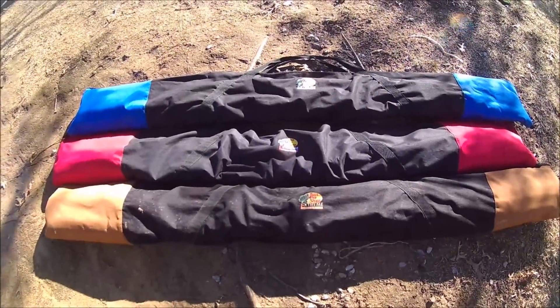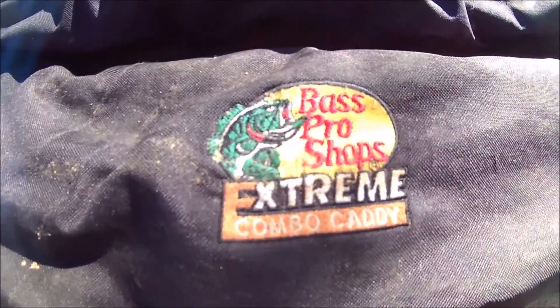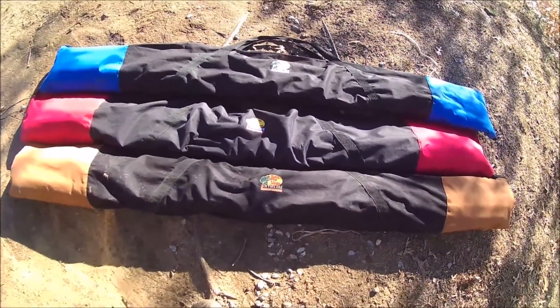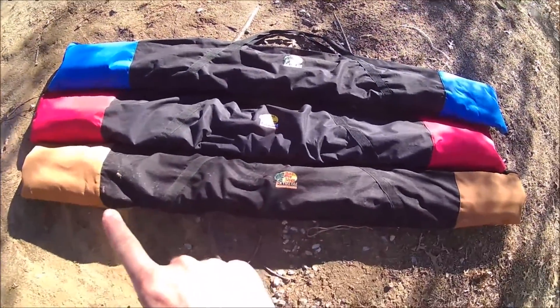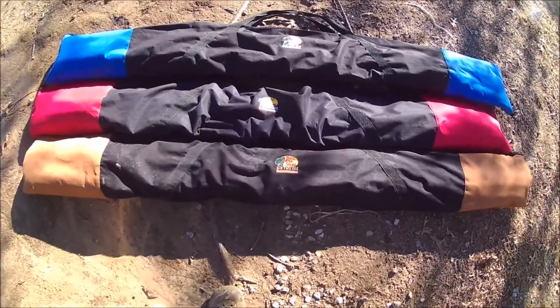Today I'm going to do a review on the Bass Pro Extreme Combo Caddy. I got three of them and I'm going to open them up and show you what all you can put inside them. They are seven feet from end to end, so you can put a seven foot fishing rod in there.